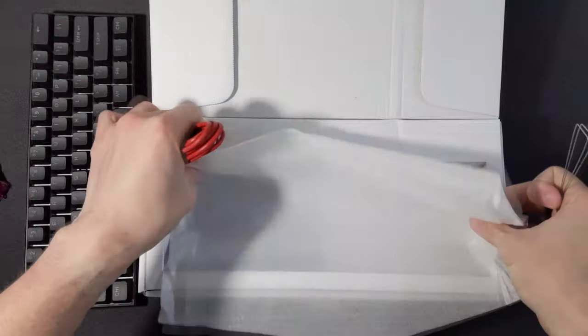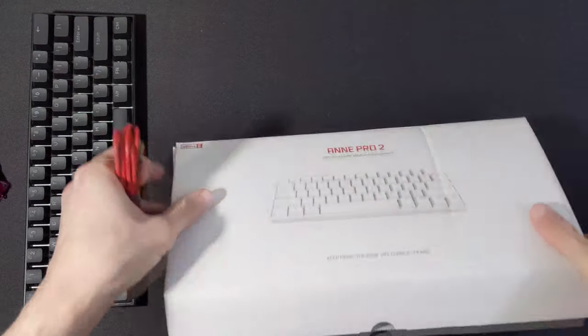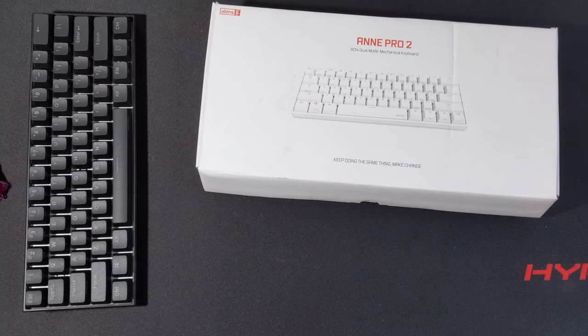We'll just box this up and start using it. Thanks for watching, guys — this is the long-awaited Ampro 2 with Cherry switches.